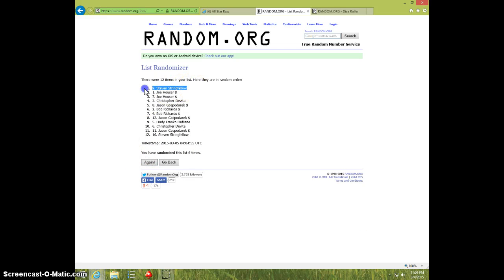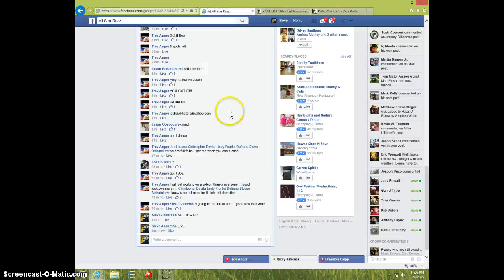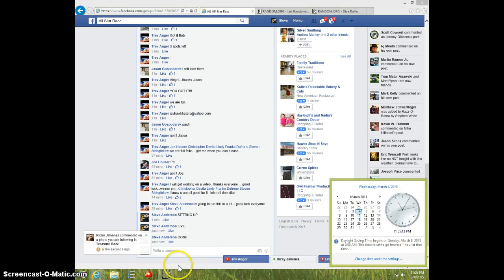Steven — spot nine, six times six on dice. Steven on top. 1105 — Steven, send your info to Trev and type done. And it is 1105, thanks.